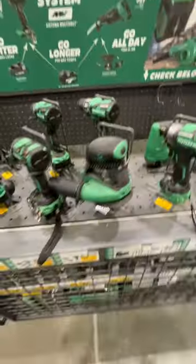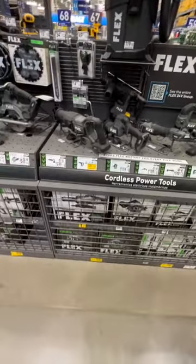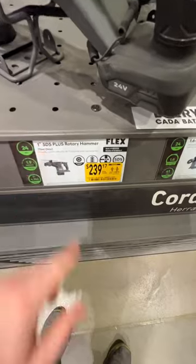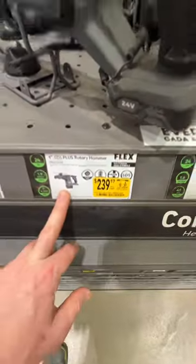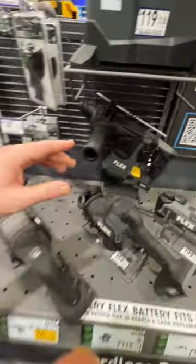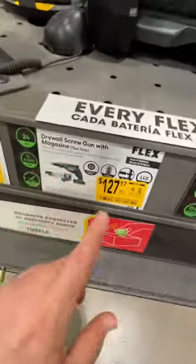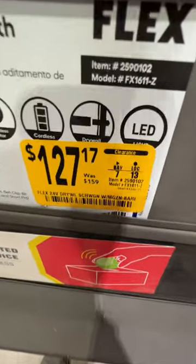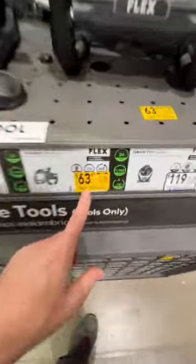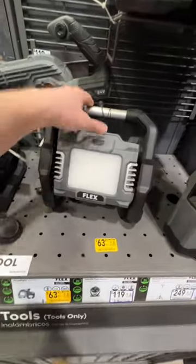Looks like Flex has some price drops as well. Their 1-inch SDS Plus rotary hammer is down to $239.17 from $299. That is a great rotary hammer — I have this one, and you get two different chucks as well. And what I really like is the drywall screw gun with the magazine, tool only, at $127.17 down from $159. Or $63.97 down from $79.98 on their floodlight, tool only.